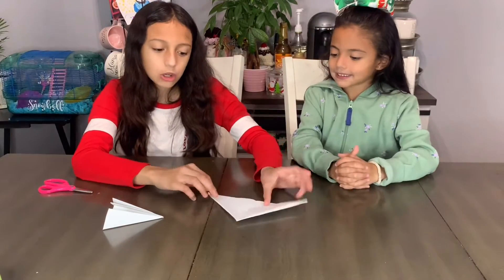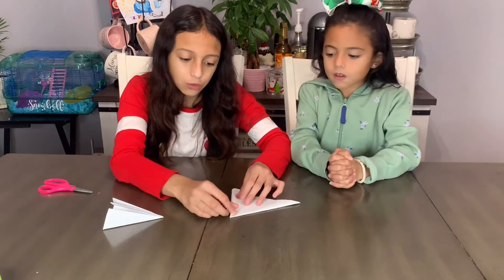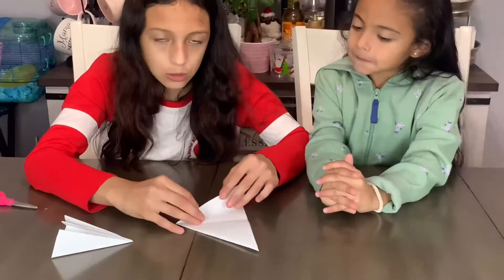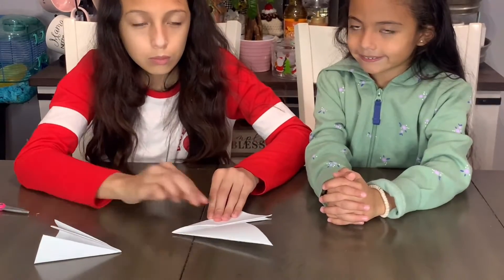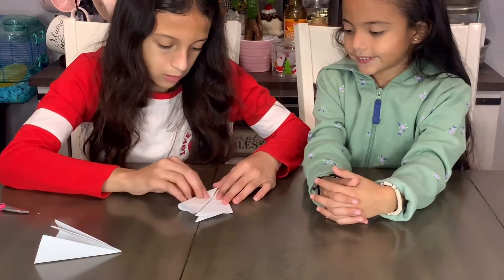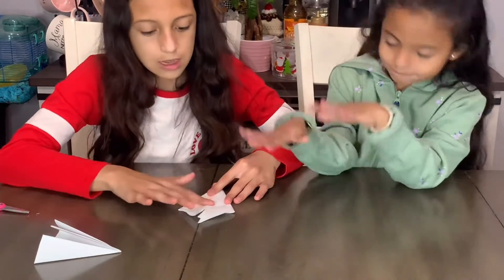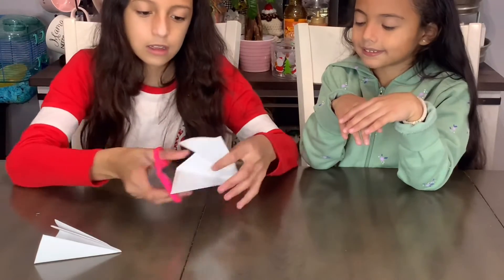Once you have it like this, you're going to want to open it and take your flaps and fold it where the crease is in the middle. Fold it again. Then, once you're done with that, you're going to want to take your scissors and cut these off.